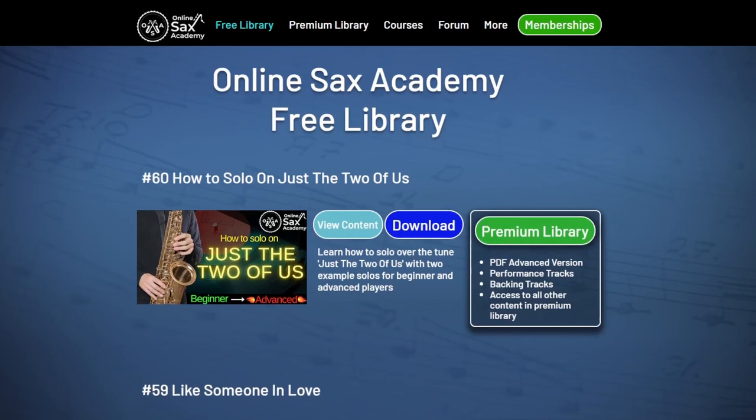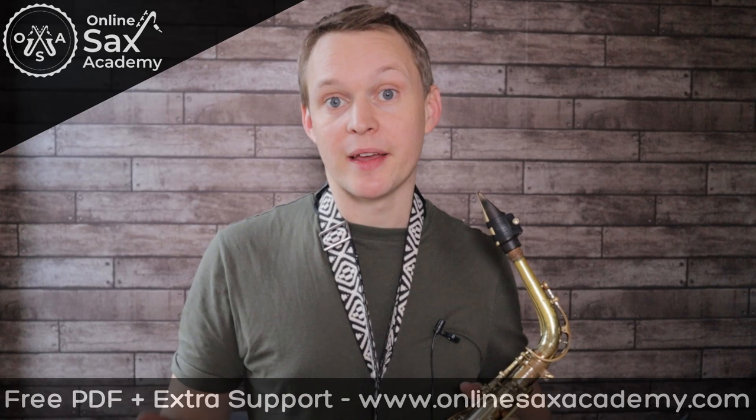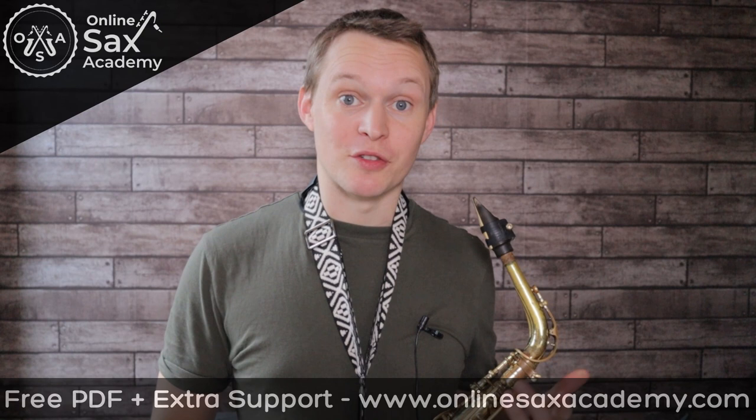First of all you should get yourself the free transcription of the beginner solo, and that's in the free library at OnlineSaxAcademy.com. In the premium library you have access to the advanced solo, the performance tracks, and also some backing tracks as well. So you can have a go at either playing these set solos or doing your own solos over a nice backing track.